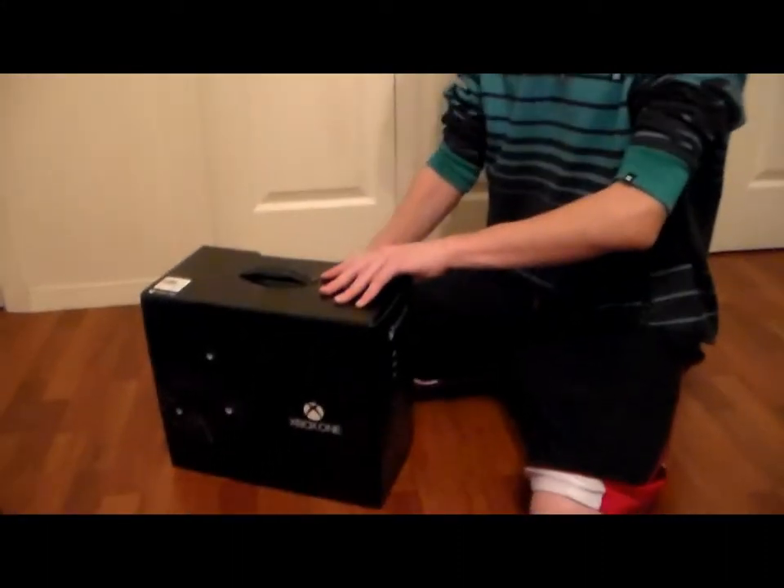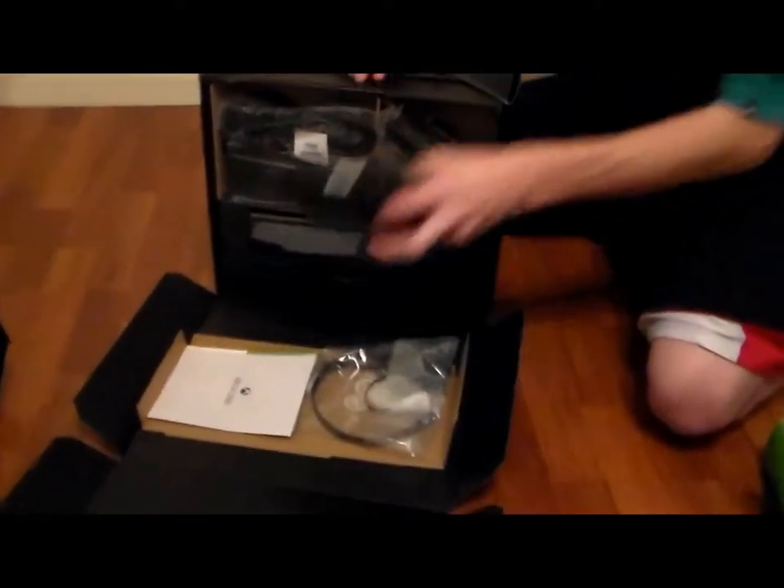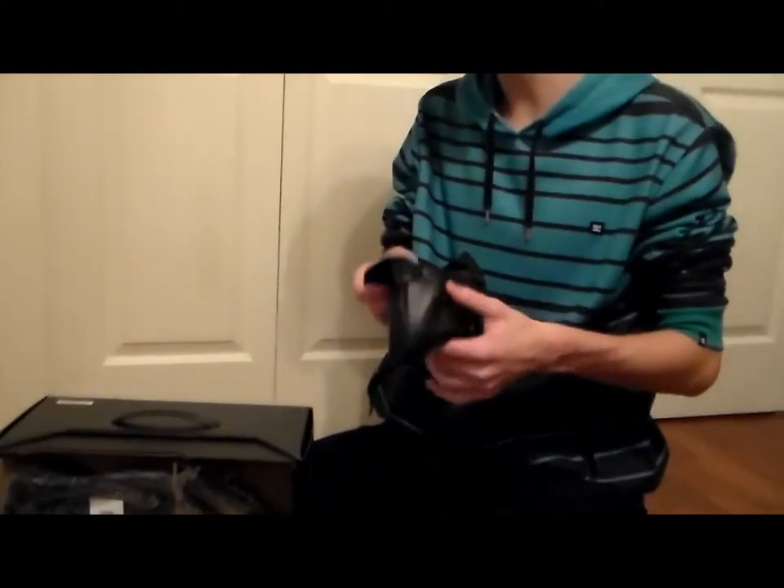This is our unboxing video. We'll be showing you what's inside of the Xbox One case whenever you buy it, just in case you are thinking about buying one and are undecided.